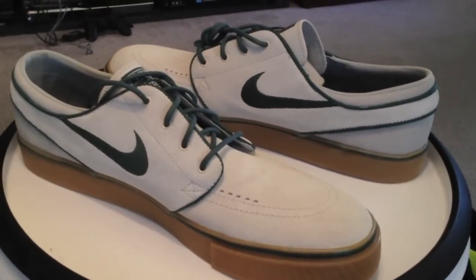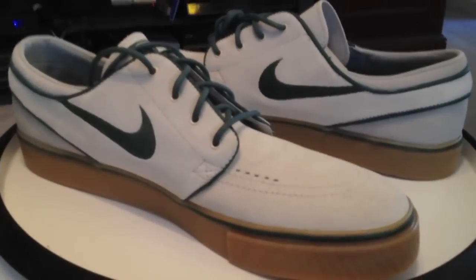420s. Get them fast — they won't last long. Gum sole is sick.